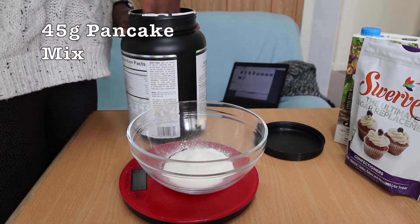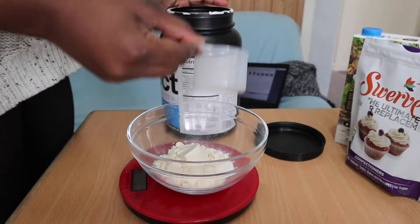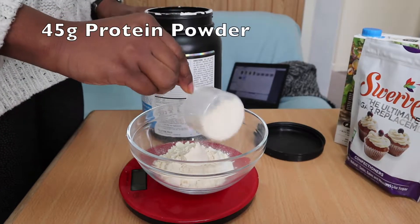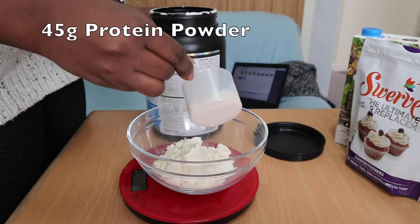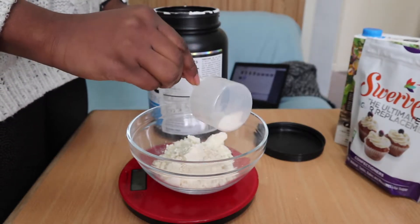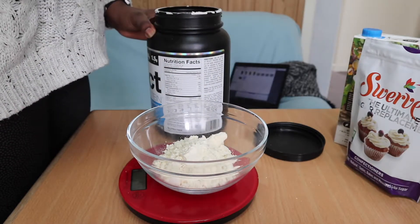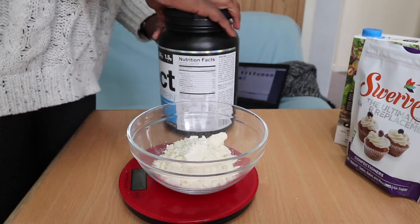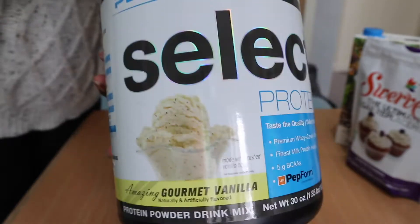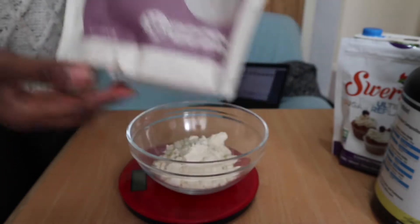For this cooking video I'm going to do a voiceover. We already have 45 grams of any pancake mix that you like — I use buttermilk pancake mix. Now we're going to add 45 grams of protein powder — any protein powder you have. I use PE Science; I've been using it for about three months and I really like it compared to others I've tried.